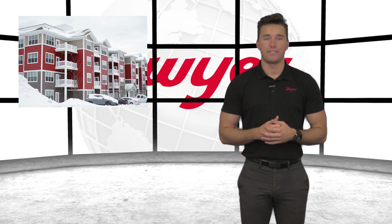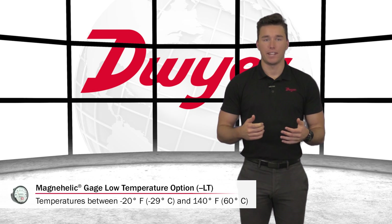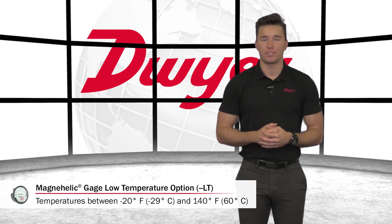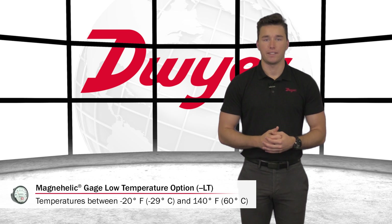MagneHelic Gauges are used in many different applications, such as outdoors on an air makeup unit, and can end up in some very cold climates. One means of handling these cold climate installation temperatures is the low temperature option. This option allows a MagneHelic Gauge to be used at temperatures between negative 20 degrees Fahrenheit (negative 29 degrees Celsius) and 140 degrees Fahrenheit (60 degrees Celsius).